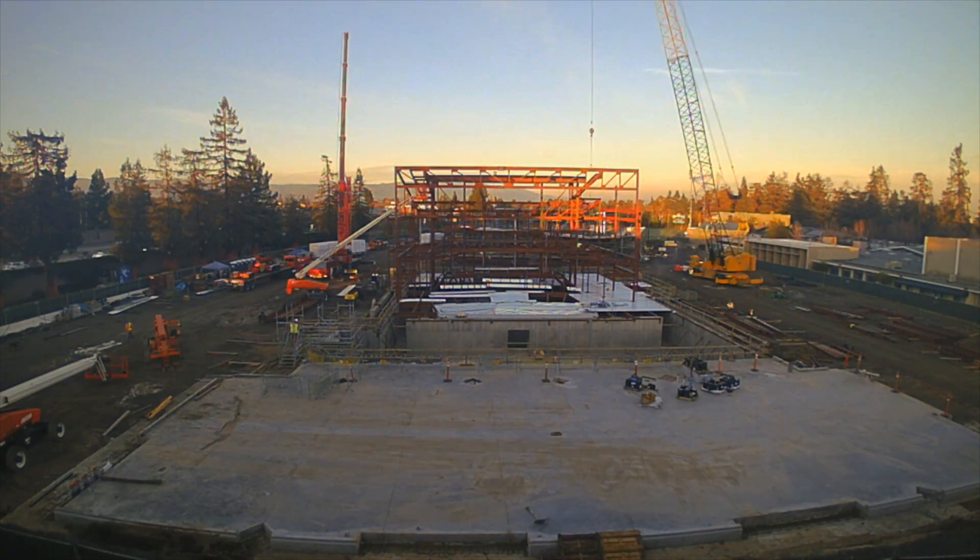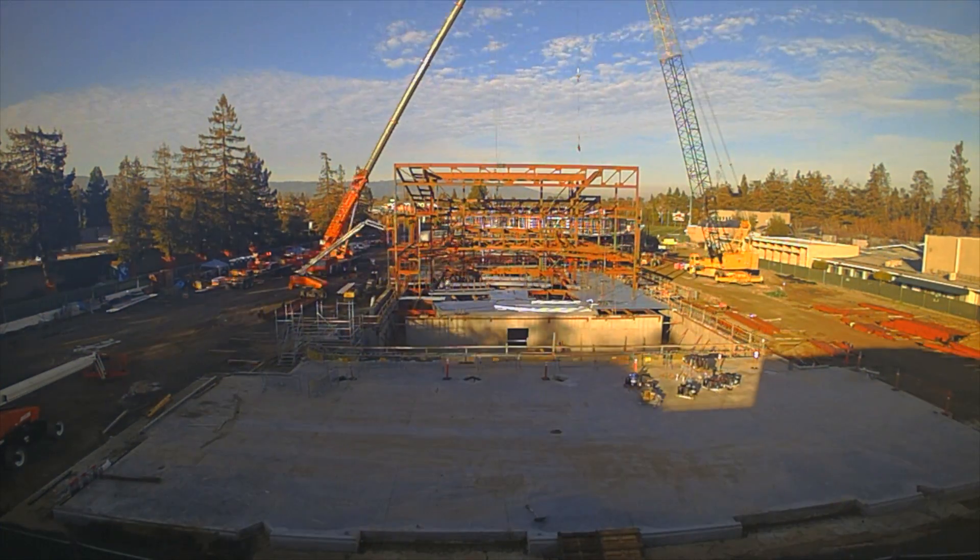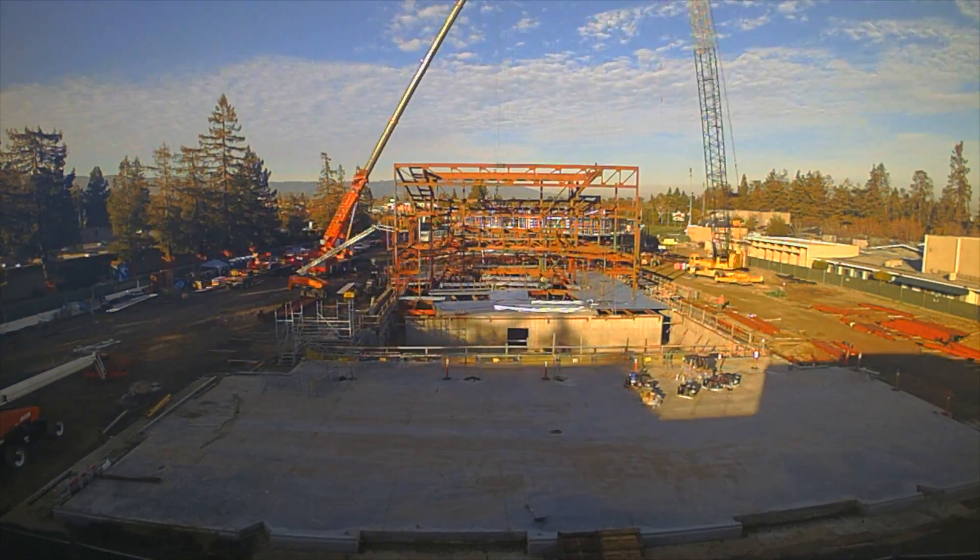So we're at our highest point, and we have a topping out party. The steel is complete, it's welded in place, and we're beginning to put the metal decking in for the first and second floors of the gallery, as well as the balcony of the theater.